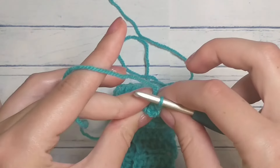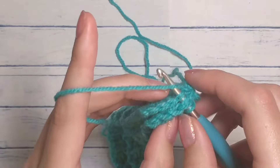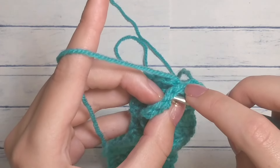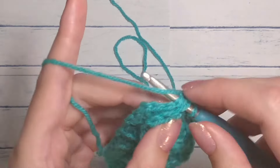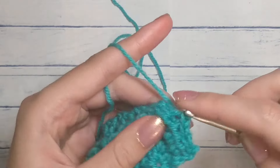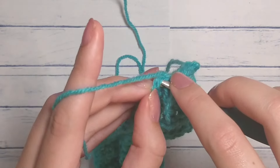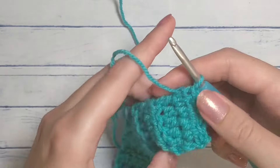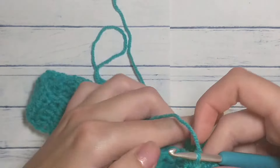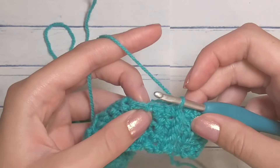Make sure it's not too tight or it'll pucker up. Two loops on this side, two loops on that side, pull through everything. Keep going all the way across — however many stitches you did, slip stitch that many times. So now it's one continuous loop and it looks like a headband. If you're continuing with the same color, slip stitch over a stitch or two, just so you're not starting right on the seam.